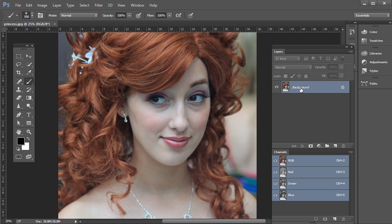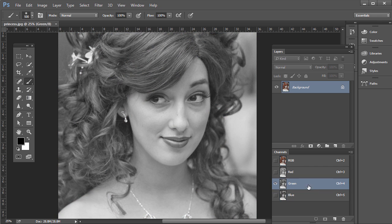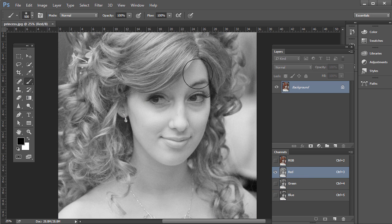This is a JPEG, so we have a background layer here. If you have the Channels panel open — if you don't, just go to Window, then Channels. If you click on the blue channel, you see a lot of texture in the skin. If you click on the green, there's a little bit of texture. If you hit red, not as much. Most of the texture is in the eyes, the hair, and the areas we really want to sharpen.